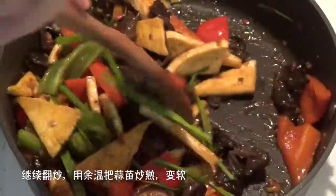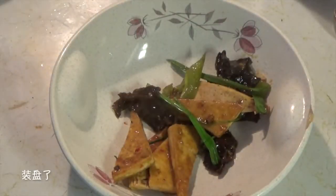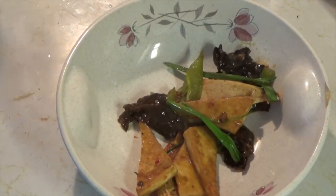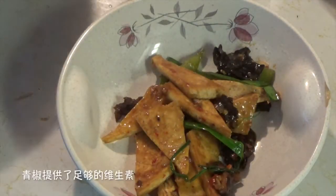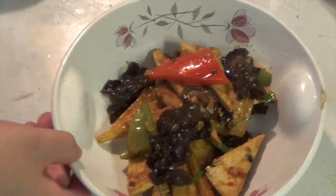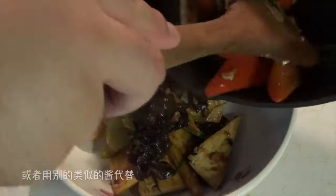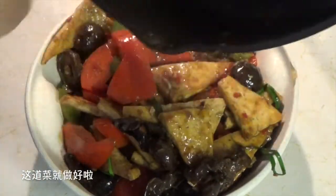Keep stirring until the leaves turn soft, then it's time for plating. This is a healthy vegan dish, and of course it's also delicious. You get most of your protein from the tofu and mushrooms, and vitamins from the vegetables. If you don't like spicy food, just buy the non-spicy bean paste — I recommend using soybean paste. It's done!